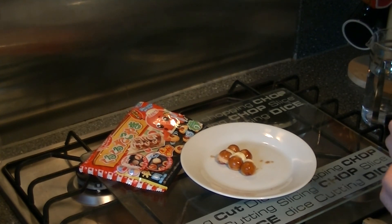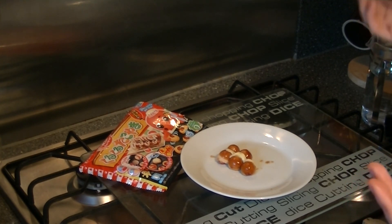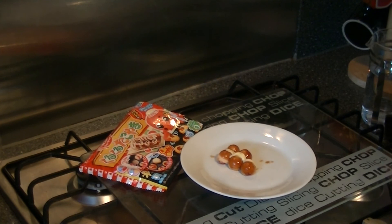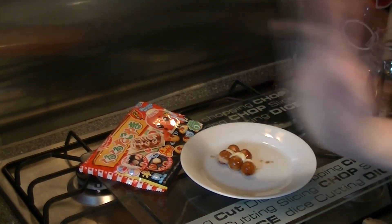I'm going to continue eating these but you don't need to watch that, so I guess I'll see you on the next one. If you want me to do more Popin' Cookin' or candy videos then let me know in the comments and I will get some more in. I'll see you in the next video — bye-bye!